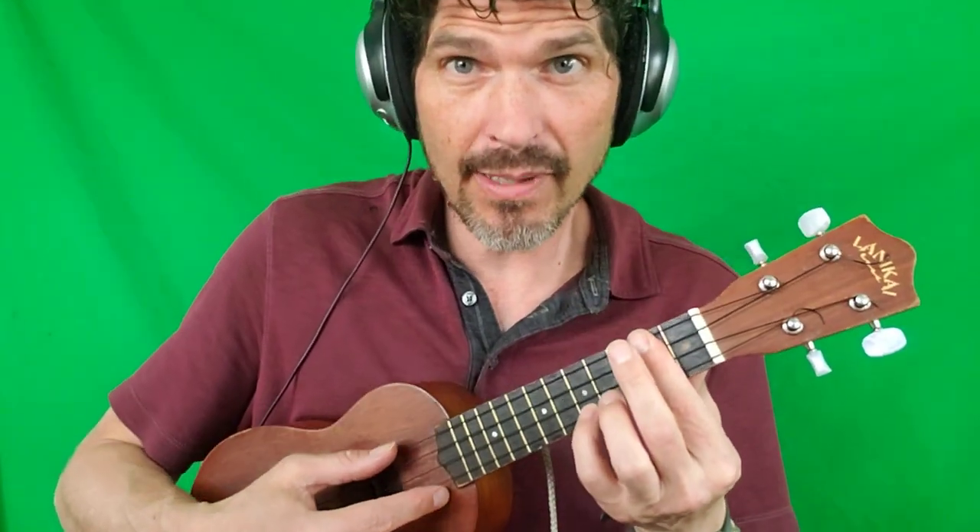Hello wonderful students. This is working on Way Less Sad, a finger-picking pattern for the chords of the verses. We'll start with our D, and I'm playing my D like this, and we'll play it nice and slow.